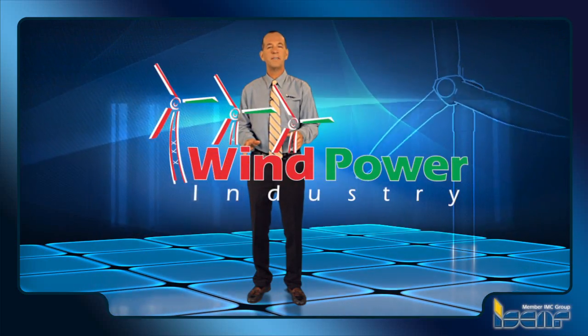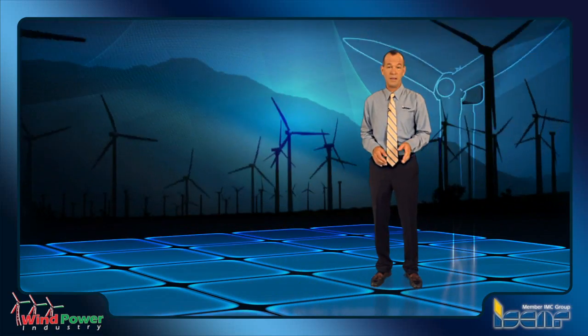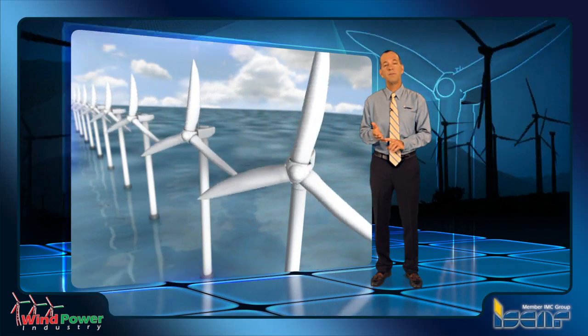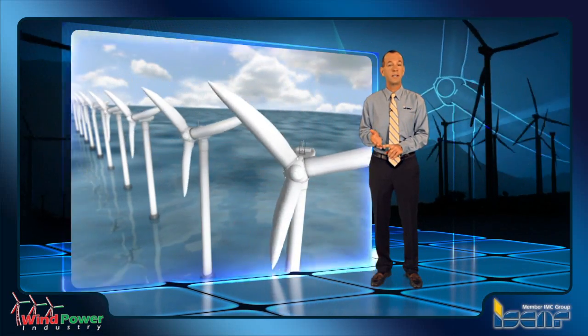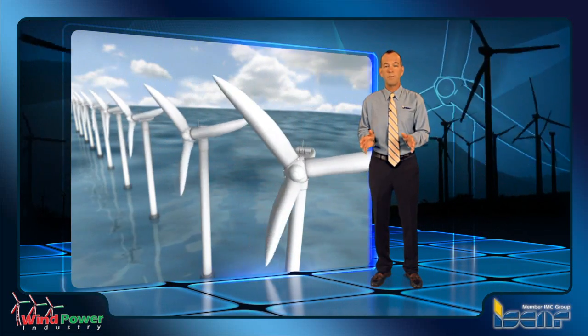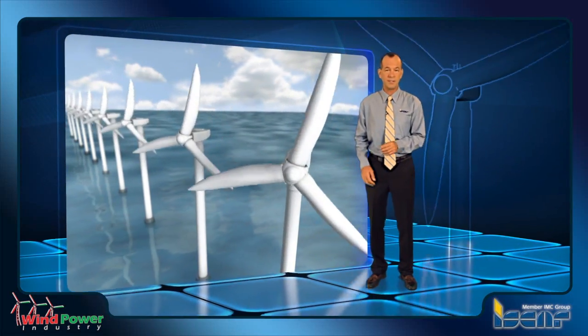The growing demand of wind power energy contributed to ongoing development in productive manufacturing technology all over the globe. Energy experts have found wind power turbines to be one of the most efficient technologies for producing electricity on land and seashore, capturing earth's wind stream energy flowing from numerous directions.